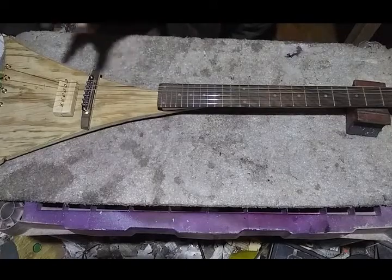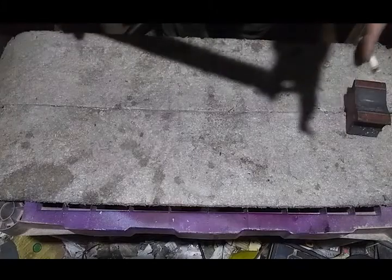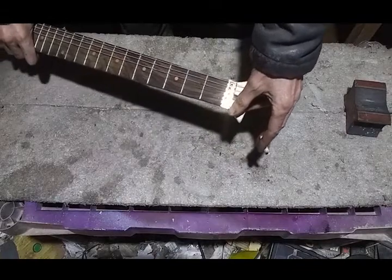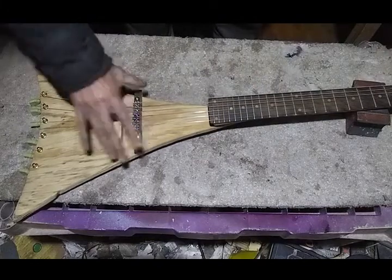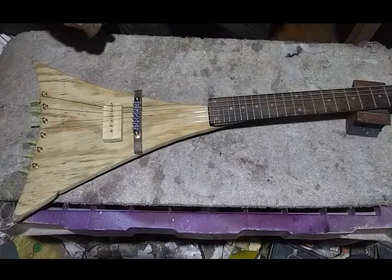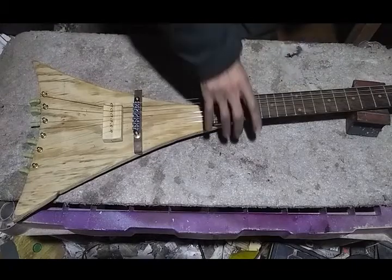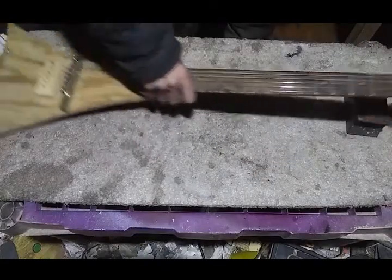So let's see where we're at. Everything's more or less strung up — not quite tuned up, but strung up good enough to see how things are lining up. The treble side of the nut is a little low, and the bridge, all across the board, is probably a little high. So I think the next step is going to be to loosen up the strings, pull them back and get them out of the way so I can remove the nut and add a bit more shim to the treble side.